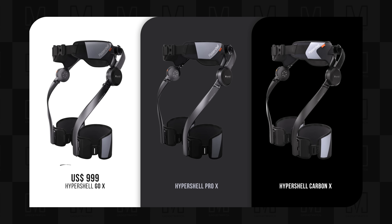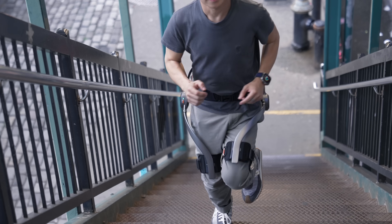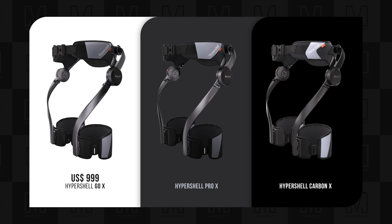Hypershell X starts at $9.99 for the Go X. If you want Hyper Mode, that 30% reduced physical exertion and increased battery performance, go for the Pro X, which is the model I've been testing — it retails for $11.99.